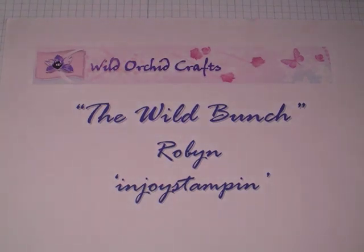Hi everyone, it's Robin. I have a project to share with you again today on behalf of the Wild Rekid Crafts YouTube design team, The Wild Bunch.